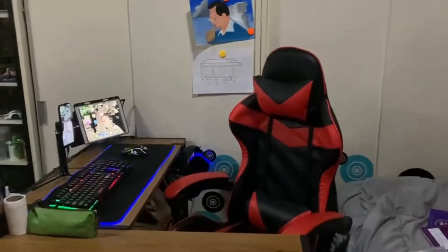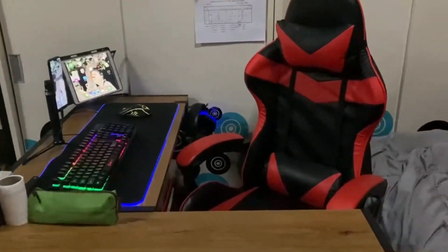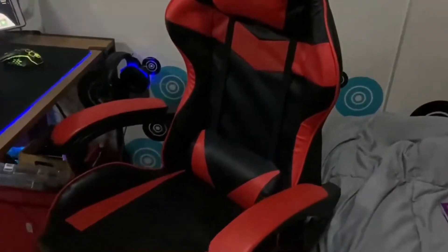Hello guys, today I'm gonna be doing my setup tour. Now over here we have my chair. I bought almost all of this from Shopee.